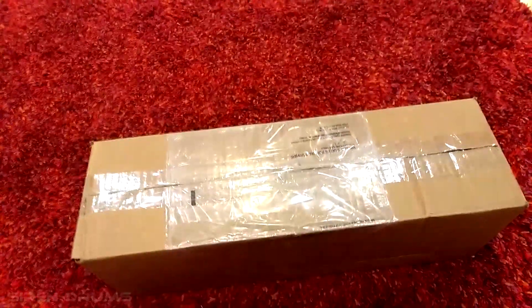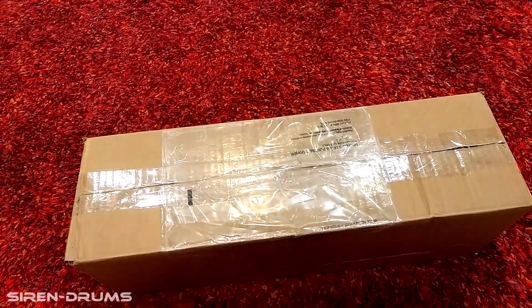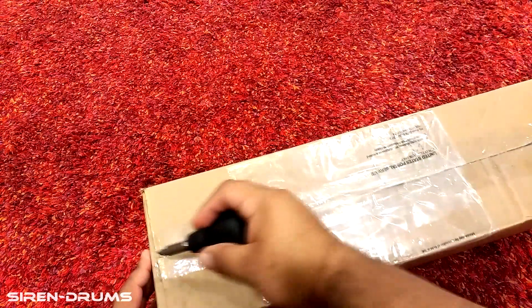What's up guys, today I want to talk about and show you the UFO trigger. This is what I'm going to be using in my bass drum and I'm super pumped to get this thing in here.